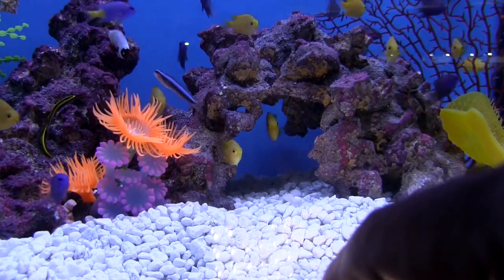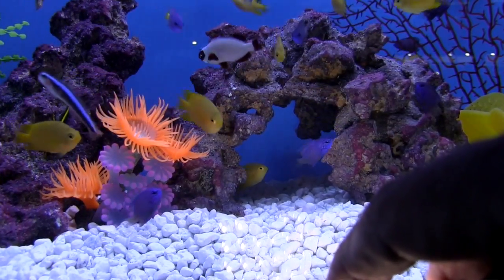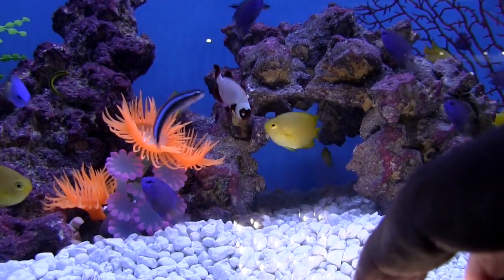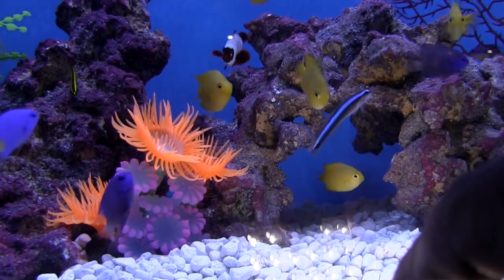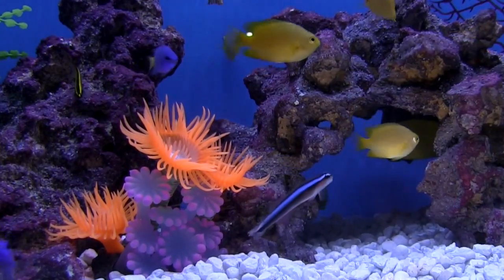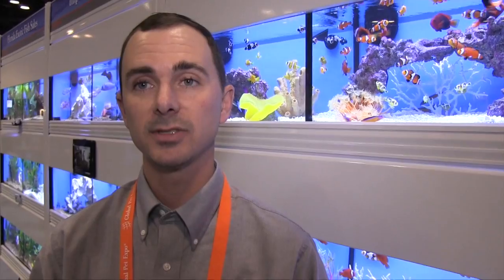I can't speak for this species specifically — the wild collection on these might be a sustainable thing. We might not be anywhere near harvesting these fish to the point where we're posing a threat to their wild populations. It might be a very sustainable fishery. So I'm not going to say buy ours versus a wild one, but the option's there.